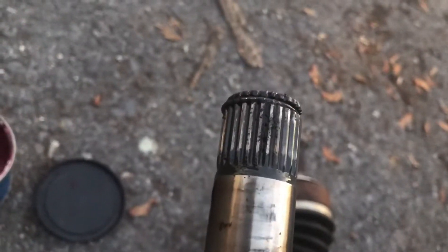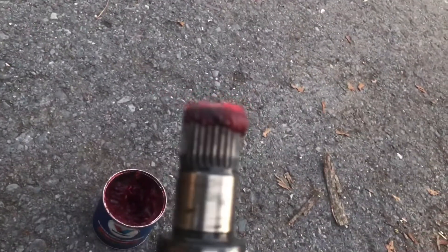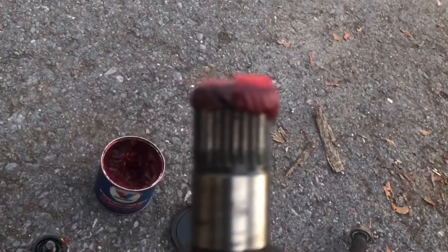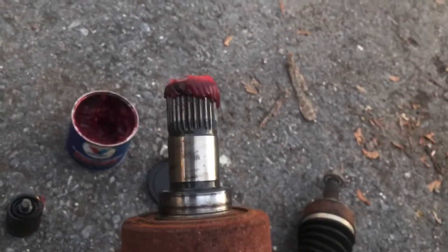Very important trick right here — so that little clamp that's on the edge right there, you want to dip it in there real quick, and when you put it in there, for some reason it just slides right in smooth. That always worked for me, wanted to share that.